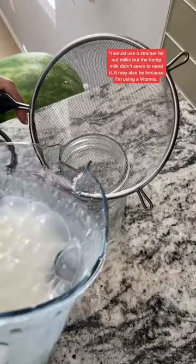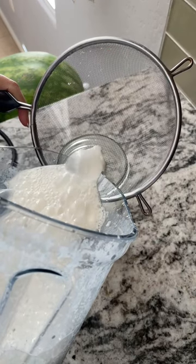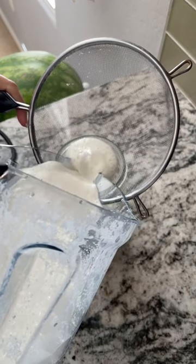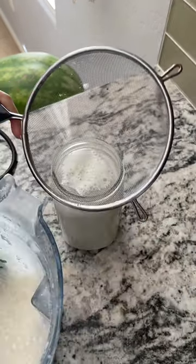This part is optional — you really don't need the strainer, but I used it just in case to catch any pieces. Strain your milk and pour it into a jar that you have a lid for, and there you have your own hemp milk. Now let's give it a taste test.